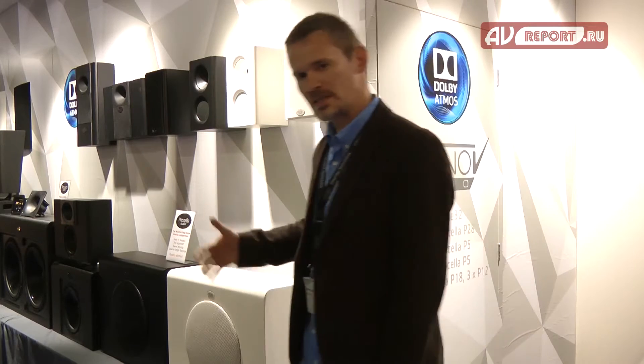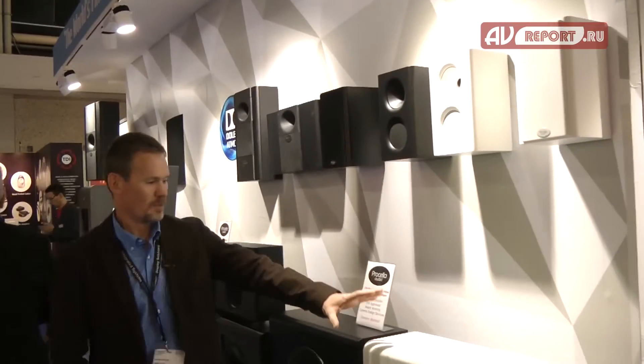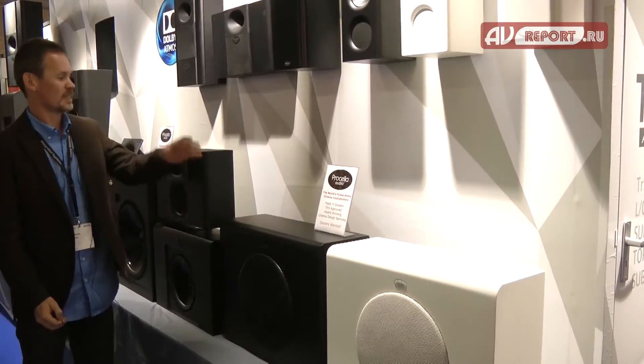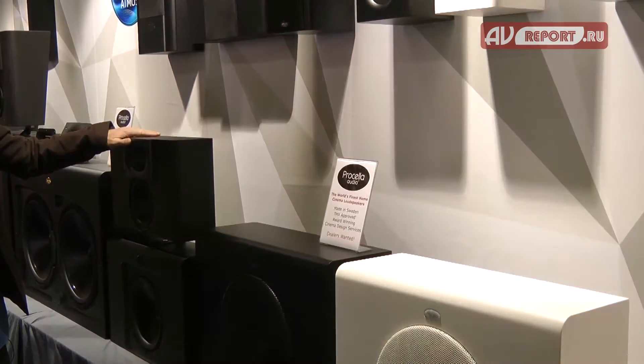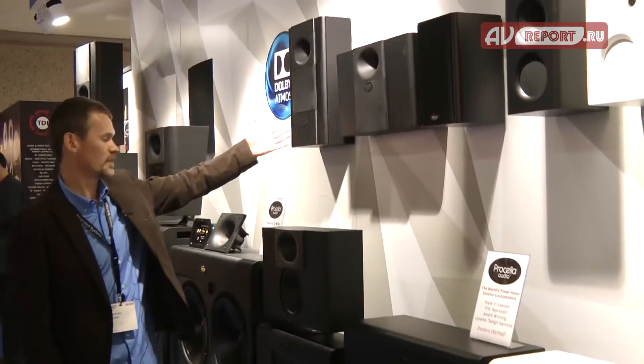We'll just walk down the aisle here and show you the rest of the products. Available in white and black. Of course we always have the P6, and we have the P6 in horizontal and vertical configurations.